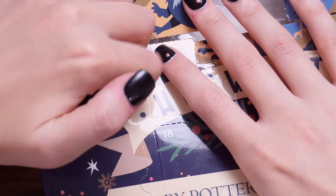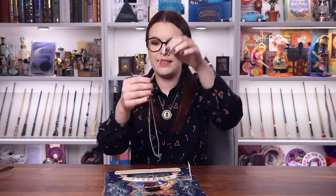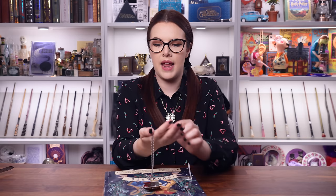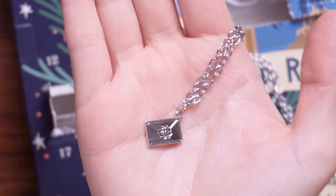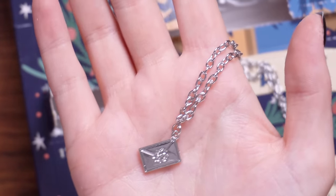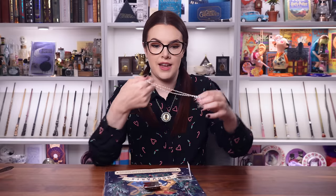Door number eight is some sort of chain — a silver chain, quite a long one, which I'm a fan of. I like some length in my necklaces and it's a little Hogwarts acceptance letter pendant. That's quite nice, that's quite cute, and it's quite wearable.